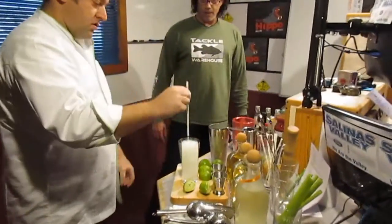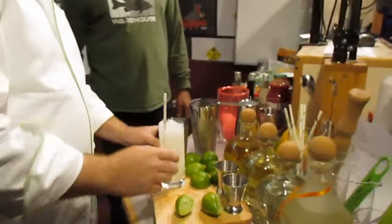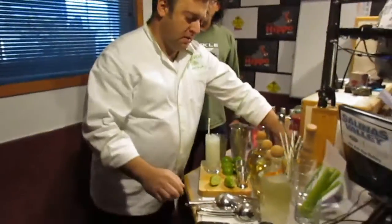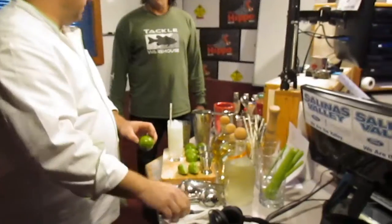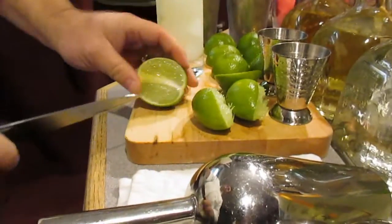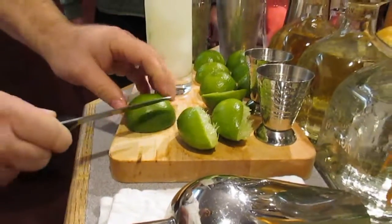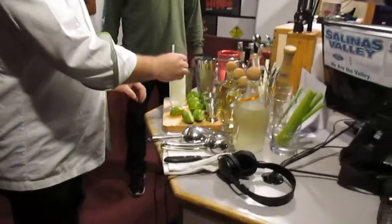We're going with paper straws. Why the paper? It's a switch that's happening in the industry, and I think it's a long time coming. Plastic straws, as you know, have a long shelf life in the ecosystem, so it's just a better move all along. We've made the switch to paper — I think many of the restaurants have too, out here.